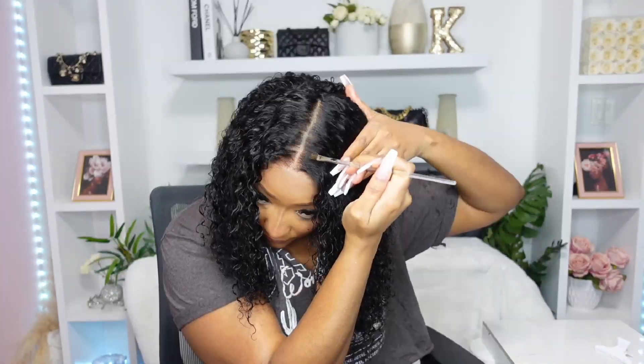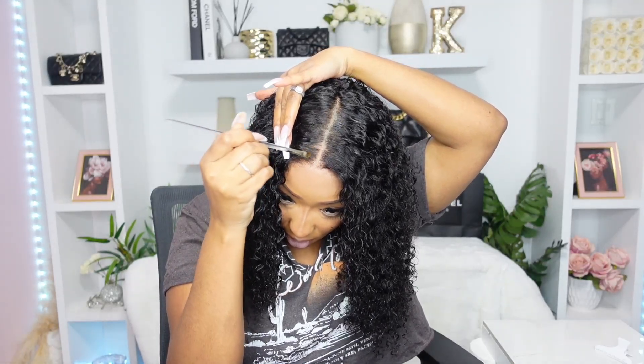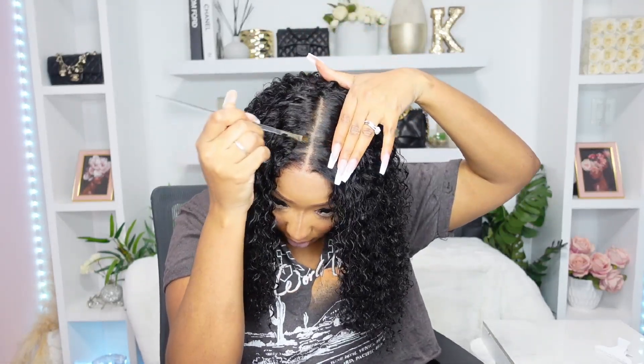I don't think we need any baby hairs for this install. I'm going to go back in with my dye pen and fix anywhere that's looking brassy. I did notice when they bleached it, it was a little brassy in some spots.